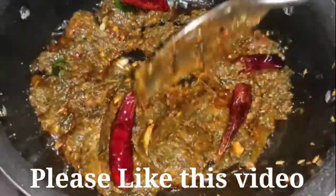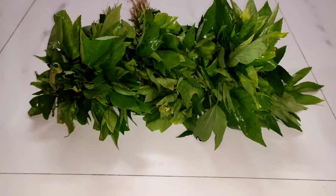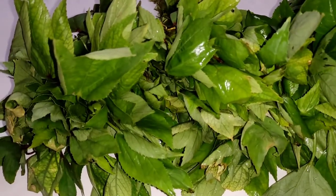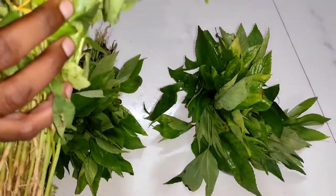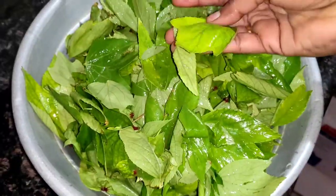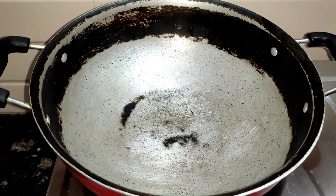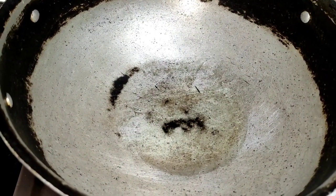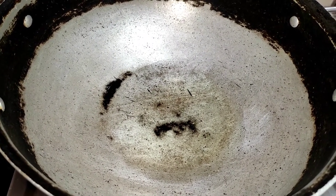We are going to prepare the gongor. I will wash the gongor in the water.